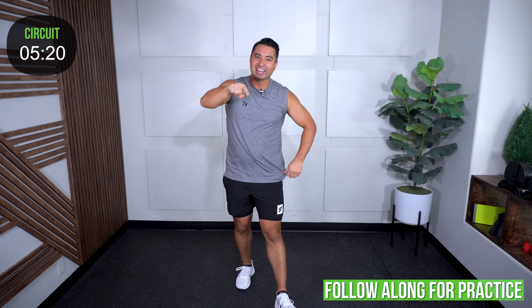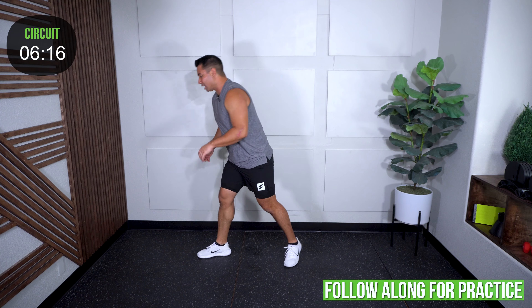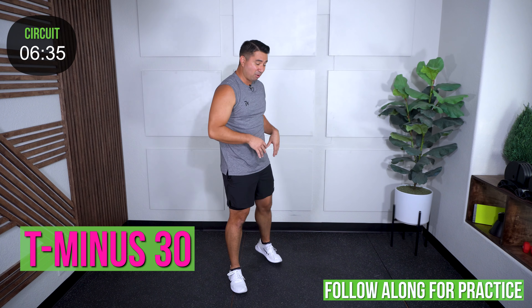Lastly, I'm going to try a new one — I call it a pivot lunge tap. Turn to the side, tap down — it's almost like you're picking something up each time. Make sure your feet are set. If you want to keep them stationary you can; I move mine. What I want you to do is bend down using those legs, not the back, to tap the ground. Get your range — as long as you don't round that back.